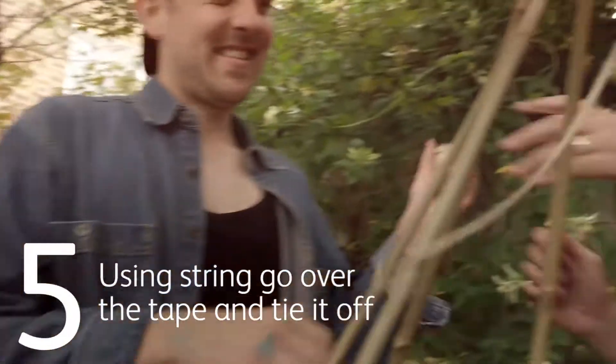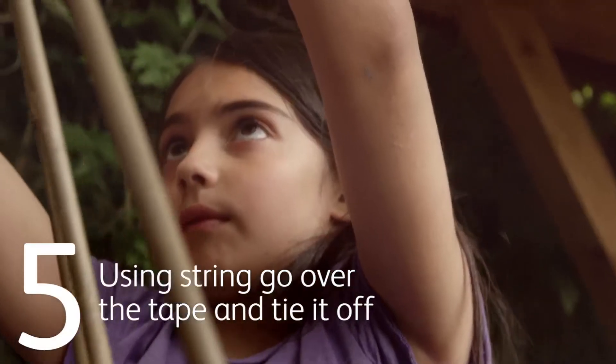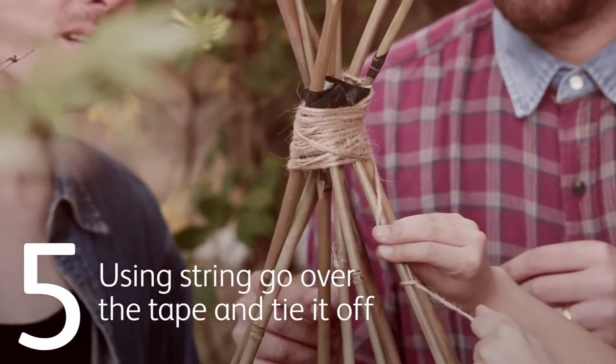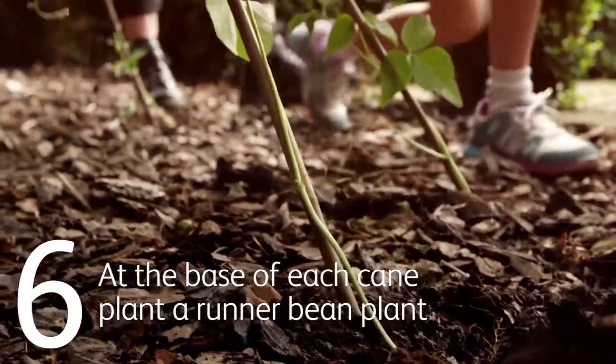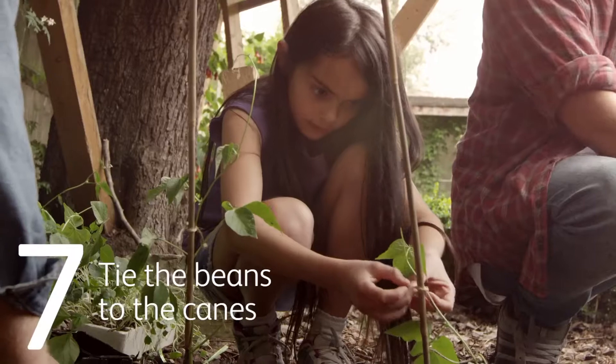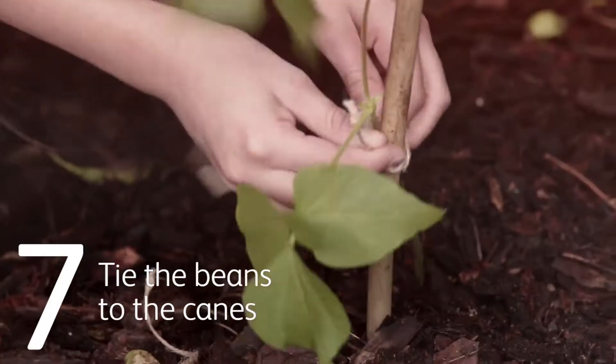Using string, go over the tape at the top to make it really secure and tie off the string. At the base of each cane, plant a runner bean plant by digging a hole with a trowel. Tie the beans to the canes so the plants will grow up them.